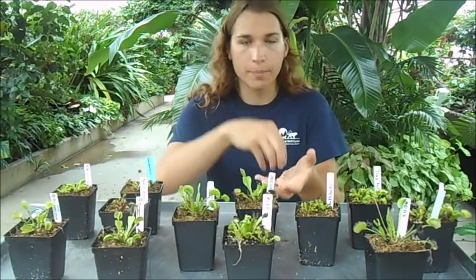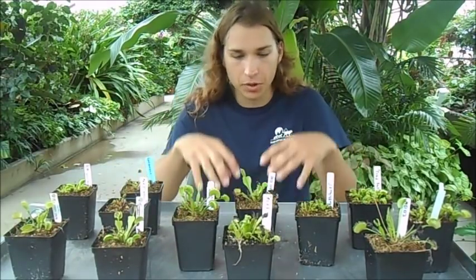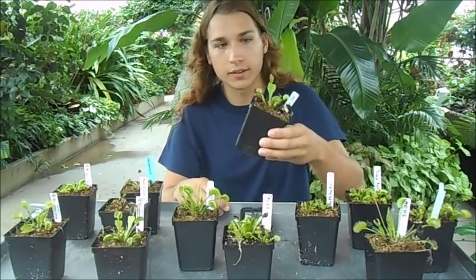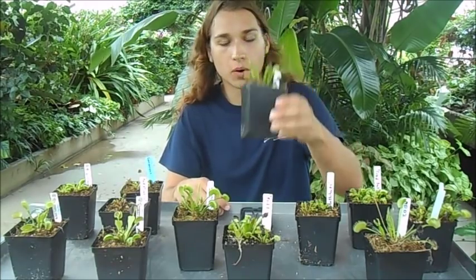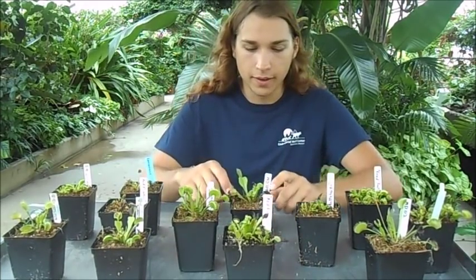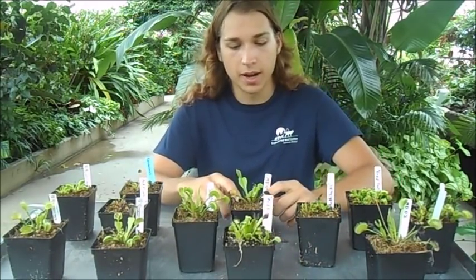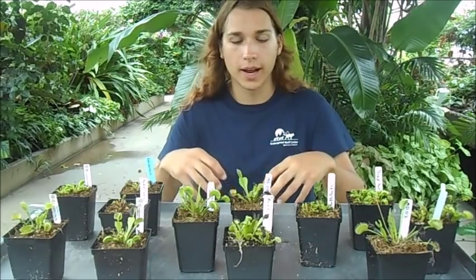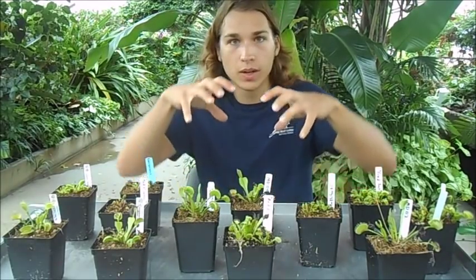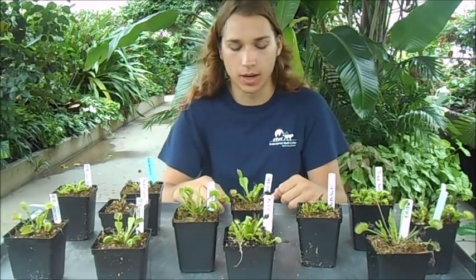One thing the long-fibered sphagnum moss does that peat moss doesn't is it's very airy, so it prevents rotting. There's a misconception that these plants are growing in swamps — they may be right by the edge of water, but they'll actually rot if submerged. You can keep them like a regular houseplant in a normal pot. The long-fibered sphagnum and perlite mix is loose and airy, good for roots to grow in and preventing the rhizome from getting compacted and rotting.